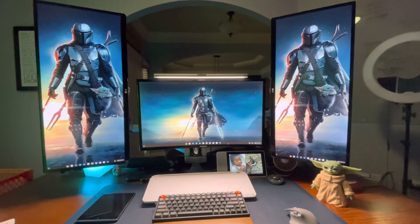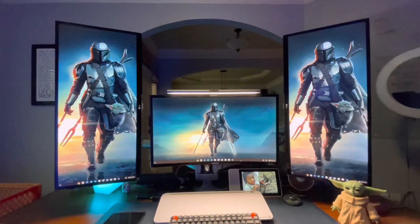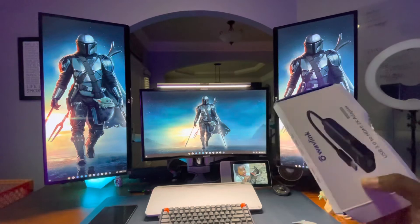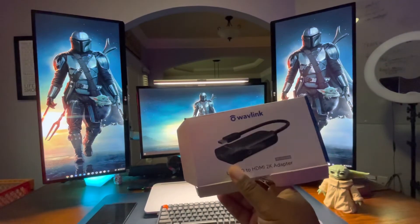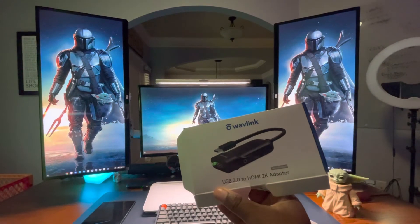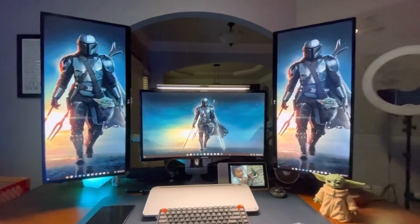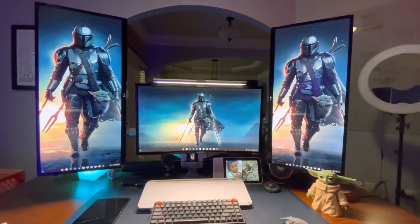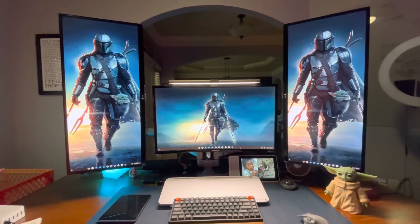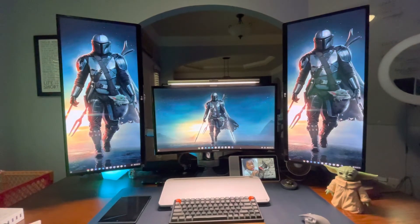Let me know what you think in the comments if you have any questions. This is the device I got off Amazon — it really wasn't that expensive. It's called Wavelink; should be pretty easy to find on Amazon. I'll try to put the link in the description so you can find it yourself. And also the dock I use to connect the other HDMI connections for the other two monitors.